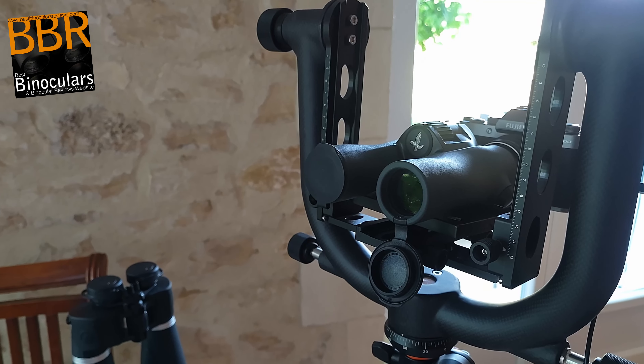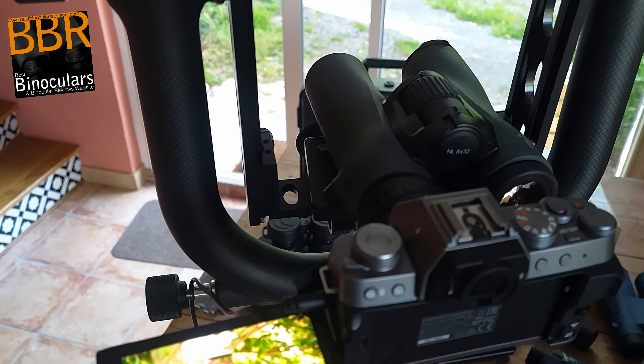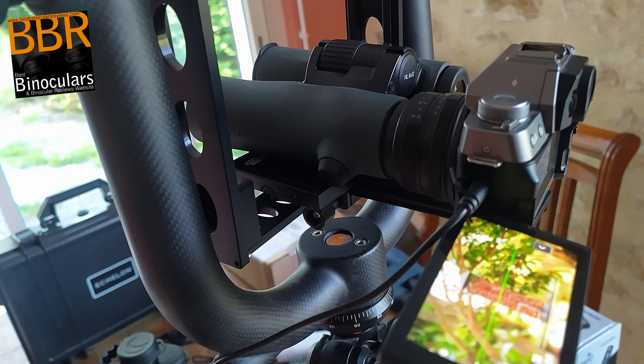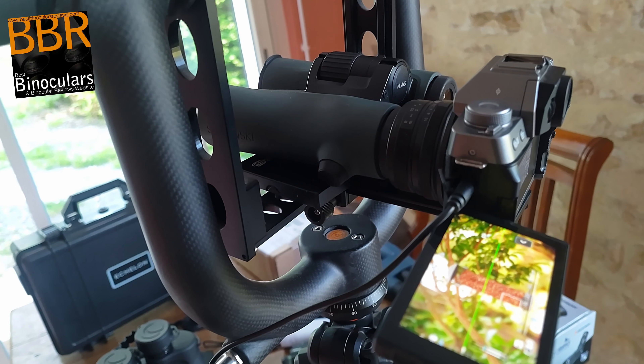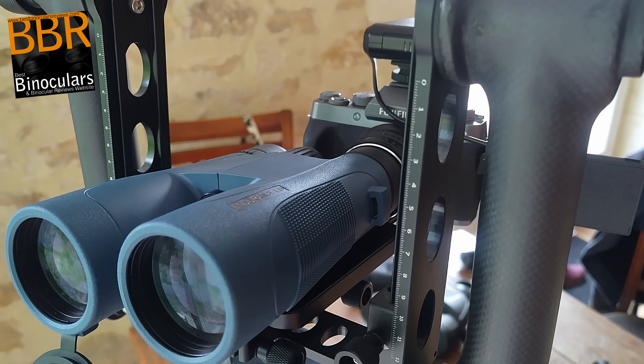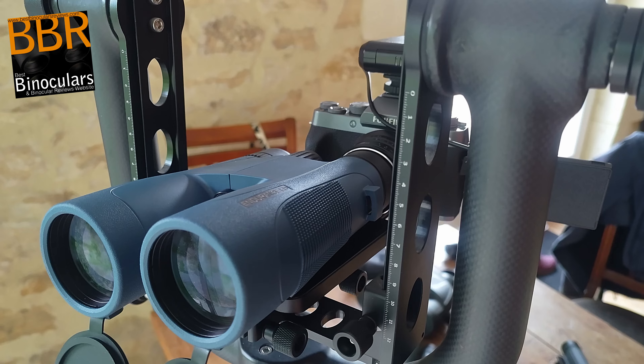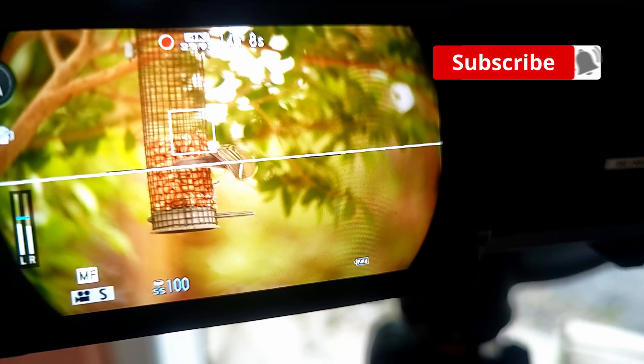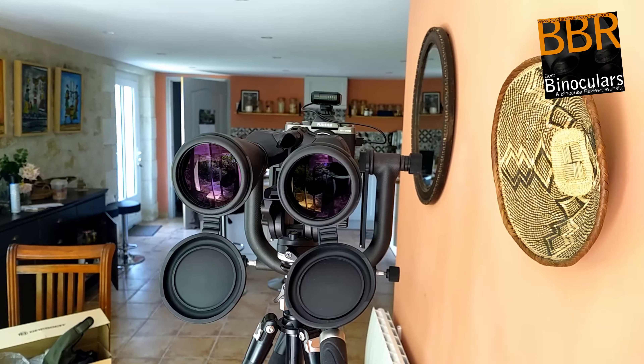For the smaller as well as standard size binoculars, I fixed my camera right at the rear of the mounting plate on my Movo gimbal tripod head, attached this on top of my Vanguard tripod, and I would simply then slide the binoculars in between the cradle, offering up one of the eyepieces to the camera lens.